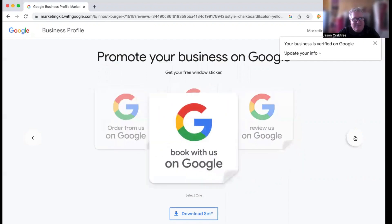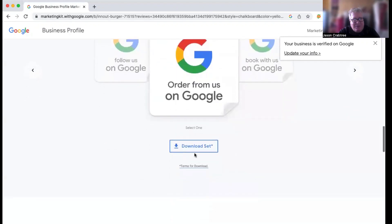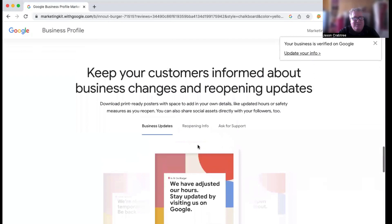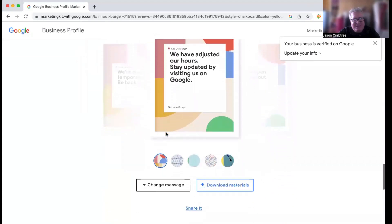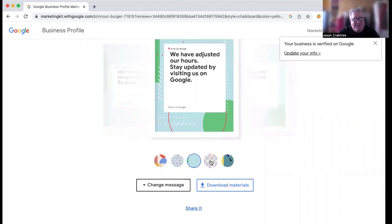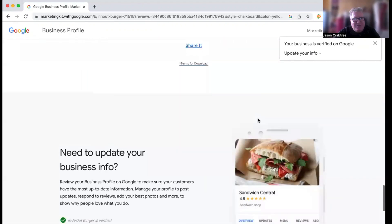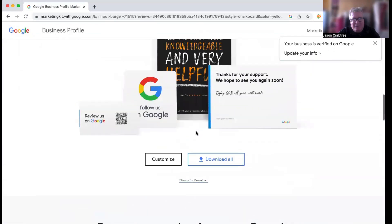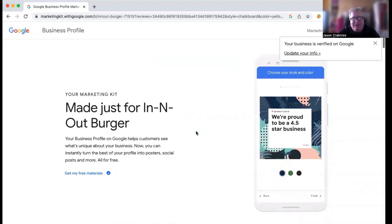It's just another set of marketing tools you can use to promote your business from Google. You can download the whole set, print them out, and use them as you see fit. There's a lot you can do with this — there are business updates and you can change the backgrounds on all of those. Google has given us some pretty easy-to-use, already-made graphics. All we have to do is customize them, download them, and implement them into your marketing strategy. Hope it's helpful and useful. I appreciate your time — we'll see you on the next video. Have a great rest of your day.